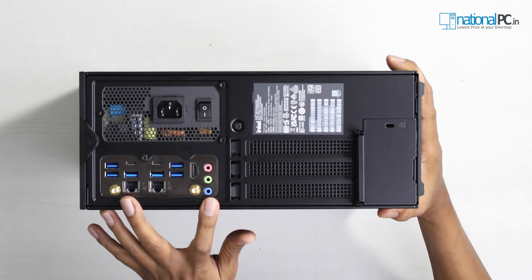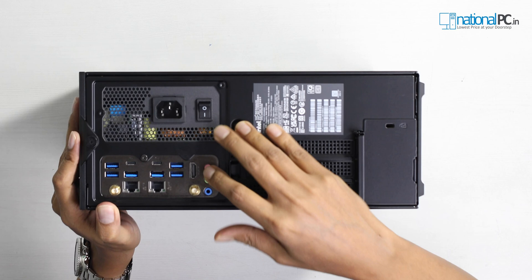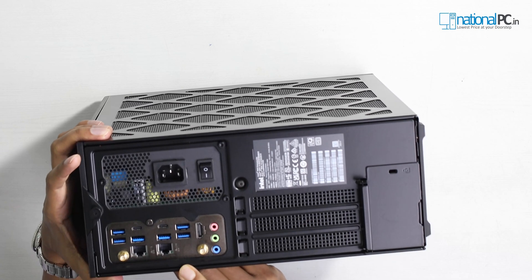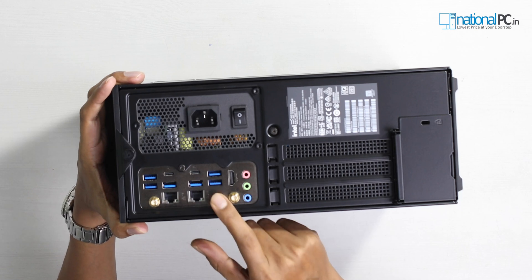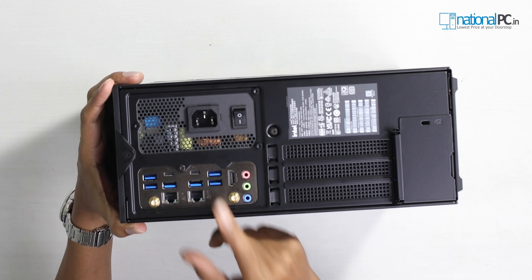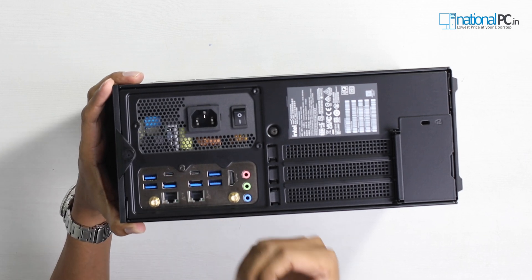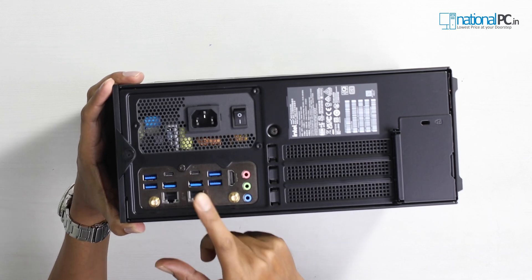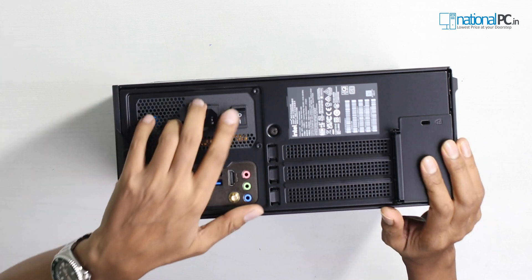These two are for the Wi-Fi 6E antenna. This one is for the normal 6.1 audio. This one is the HDMI 2.1 port, and these two are for the LAN ports. This is the 10 Gbps LAN port and this is the 2.5 Gbps LAN port. There are 6 blue colored USB type A ports — these are USB 3.2 generation 2. These 2 ports are type C but internally the specification is Thunderbolt 4, which can support 40 Gbps of total bandwidth and also supports display output — DP 2.1 and DP 1.4. And this is the power on/off button.